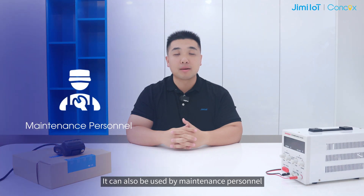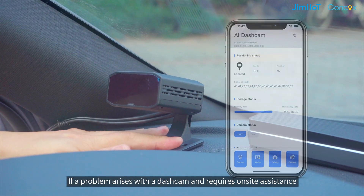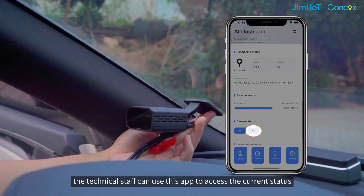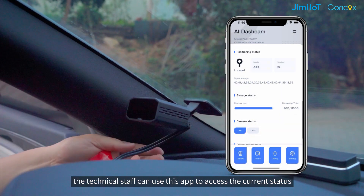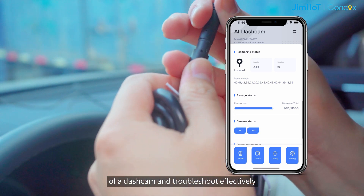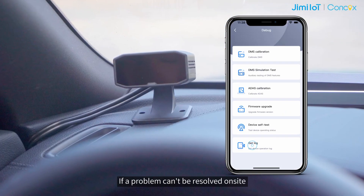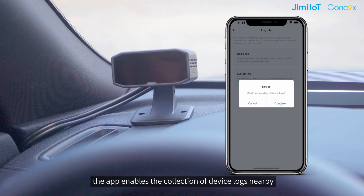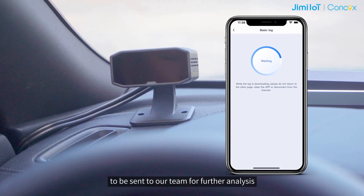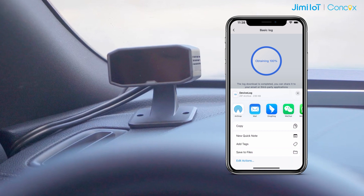It can also be used by maintenance personnel and help with after-sales problem solving. If a problem arises with a dashcam and requires on-site assistance, the technical staff can use this app to access the current status of a dashcam and troubleshoot effectively. If a problem can't be resolved on-site, the app enables the collection of device logs nearby to be sent to our team for further analysis.